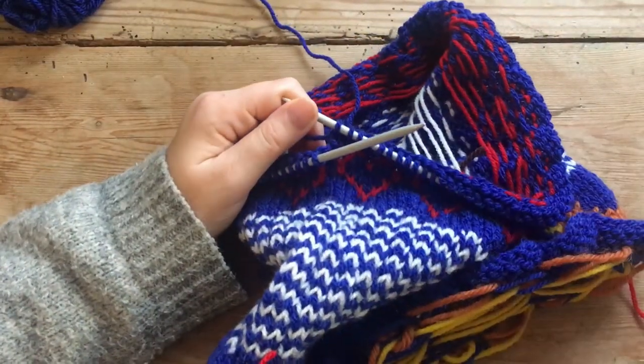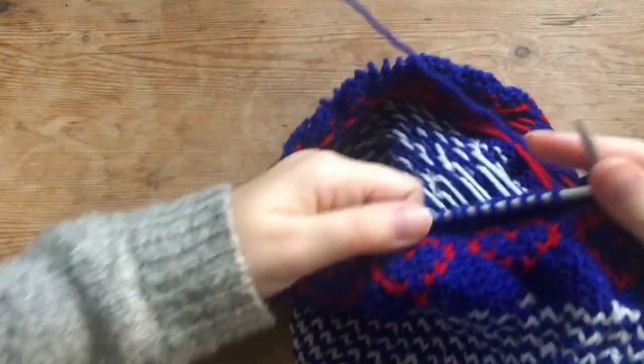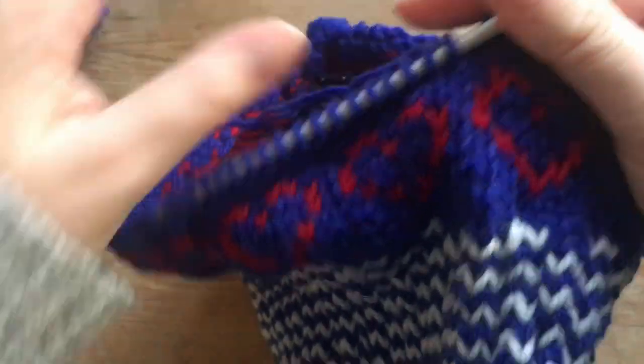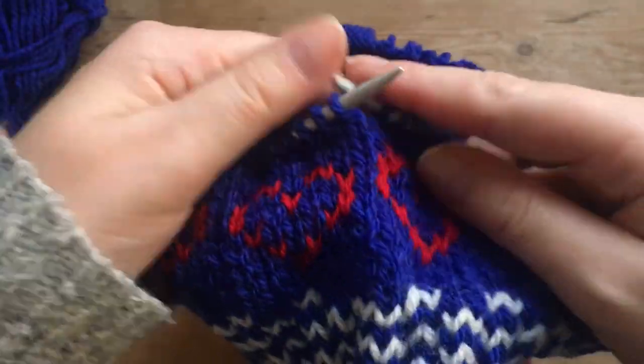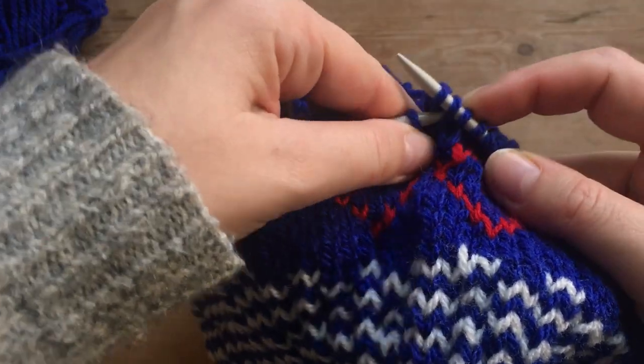And then I made a round of just hearts here at the top. I have two rounds of just blue before I made the hearts. So now I'm just going to be closing off the stitches, because my bag is done.